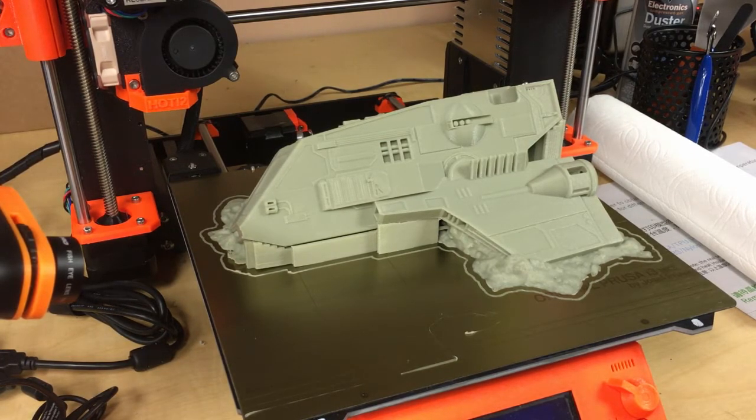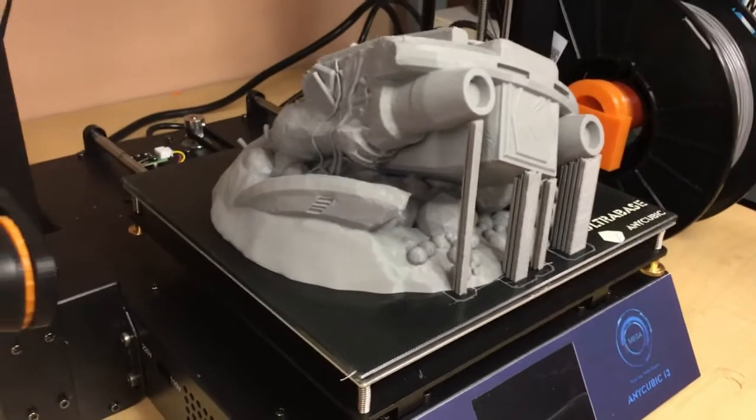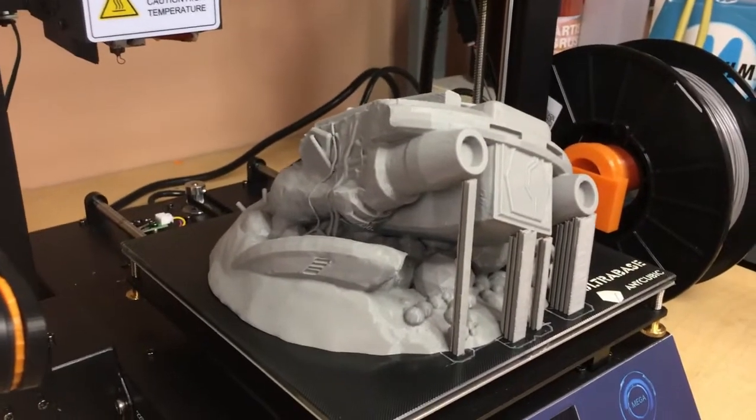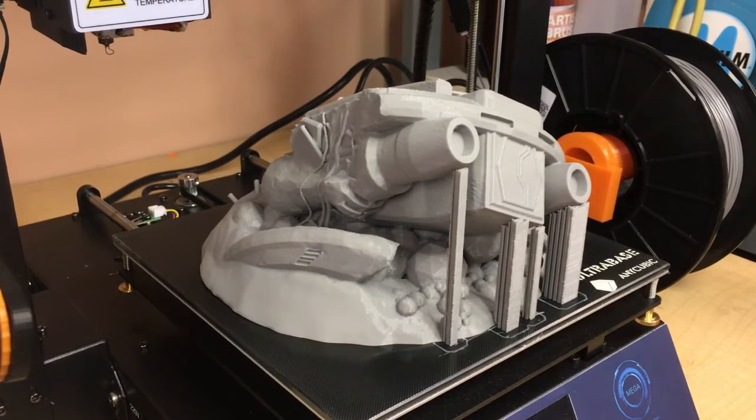I'm not a professional photographer or cinematographer - my production quality is obviously very low, down and dirty, just like my spray paint jobs. Okay, this is Corvus Games Terrain.